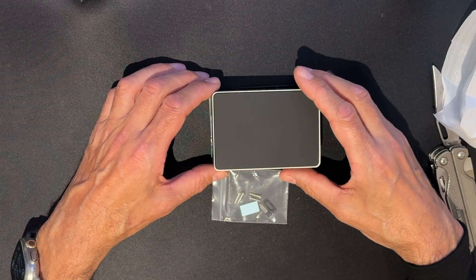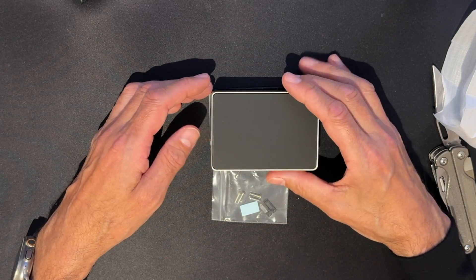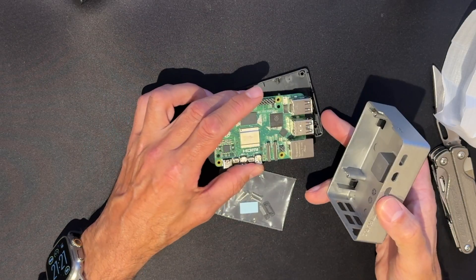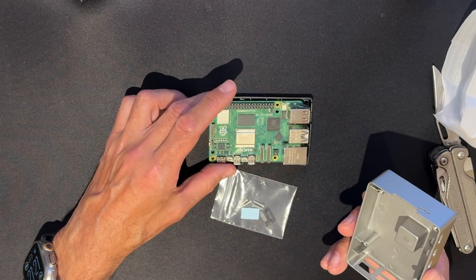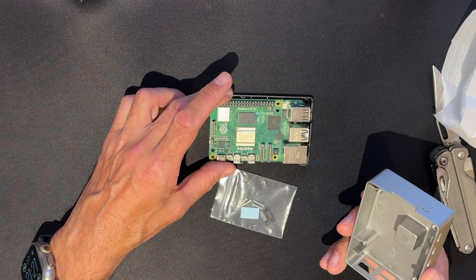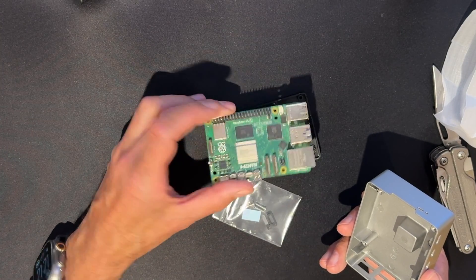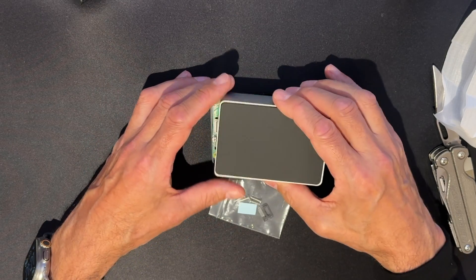I would say: if you want to experiment with Raspberry Pi and you have the money, you need to buy a system with a case. Because if you make a small project and have it go into production, what you don't want is the Pi lying around where the cat may knock it, or your small child may grab it and break it. You need it to be in a case.